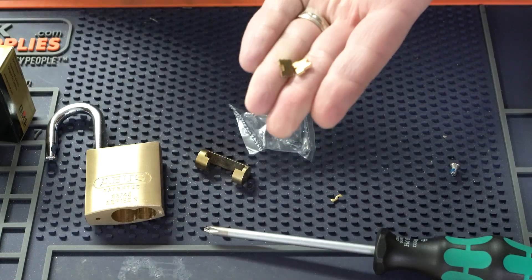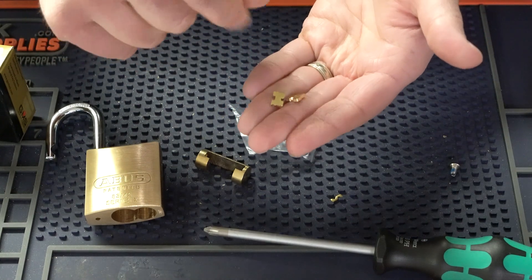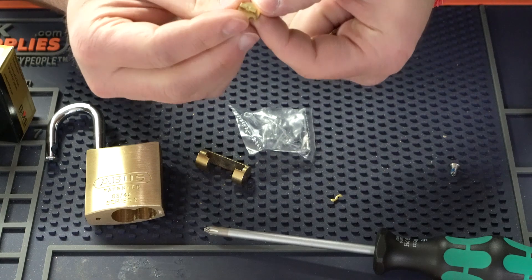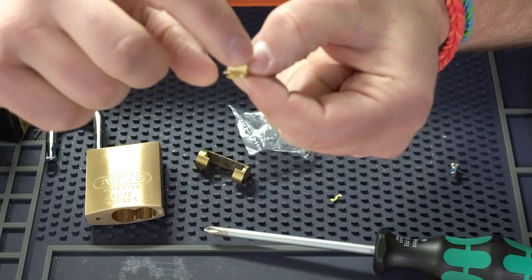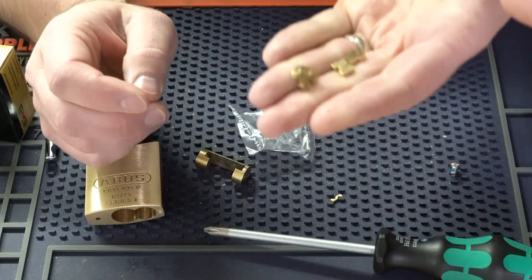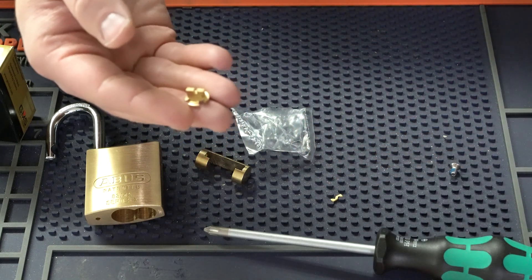There are a couple of extra pieces included that work for a variety of different cylinders, especially the ones that have a little round spring on the back instead of a screw cap. You can still use the little Z bar to make it key retaining or non key retaining. These are going to be the three main pieces you'll be choosing from — this one is the one we'll be using today.